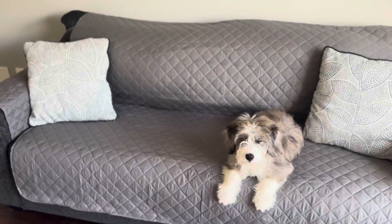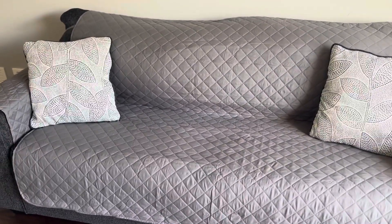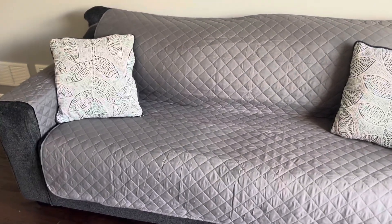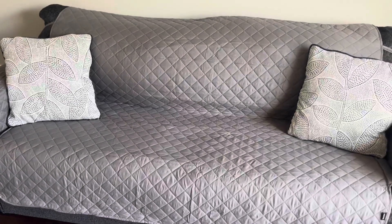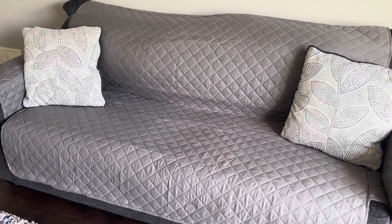My couch is 69 inches long and this is a 66 inch cover, and it fits perfectly. I would recommend measuring your couch — I didn't know mine was 69 inches, I thought it was 66. I got a 66 but it worked out. You can see here that it ends right there, but I made it work.